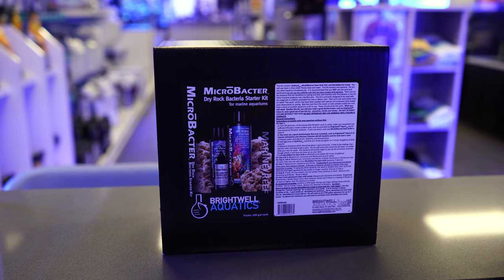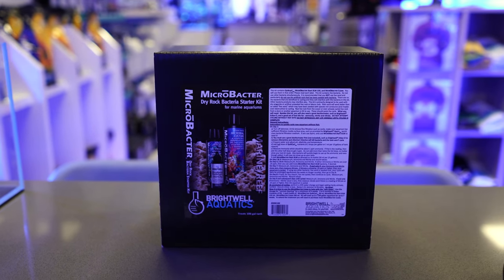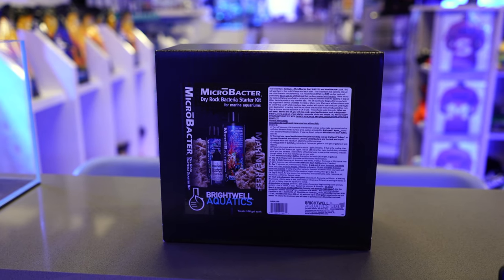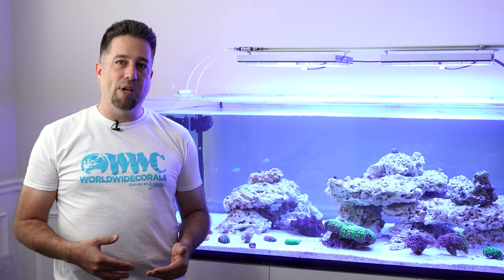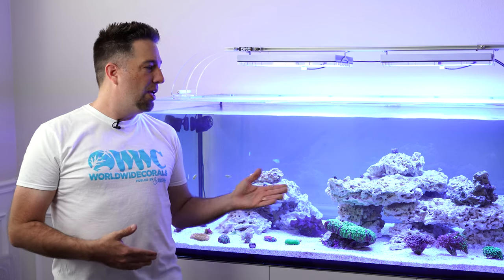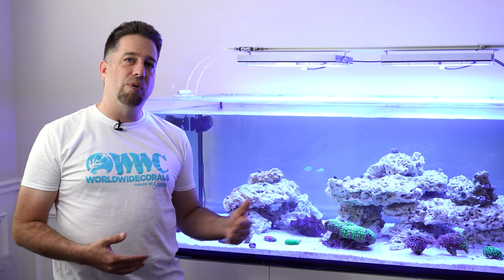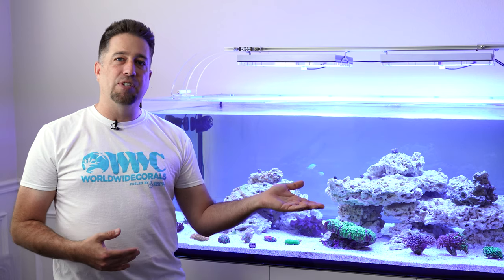Using the Brightwell dry rock starter kit, it took about seven to eight weeks for the nitrite and ammonia to be at zero, and then there was enough presence of nitrate that the tank was cycled. I slowly added some fish — a couple chromis and a few small orange skunk clowns — and then started bringing over some corals from my system that I'm breaking down.